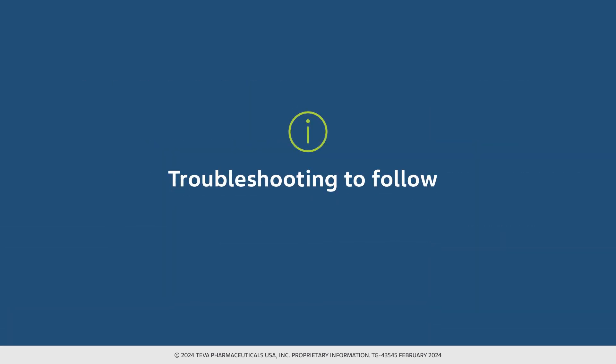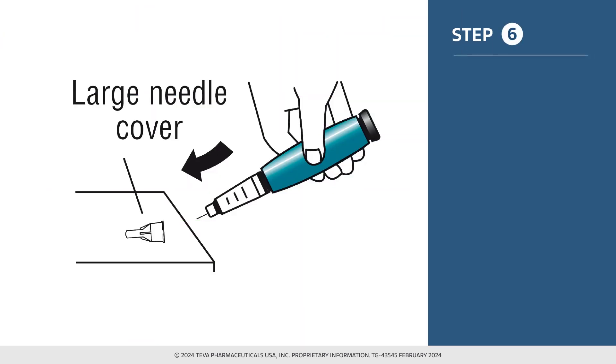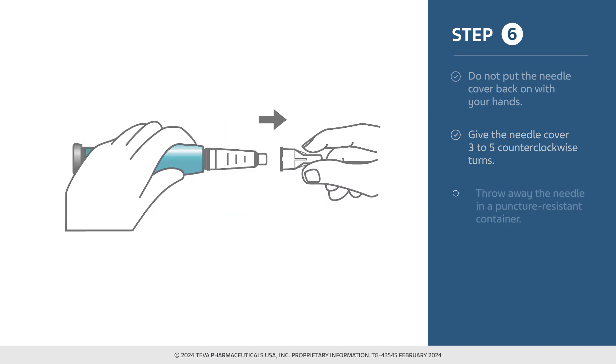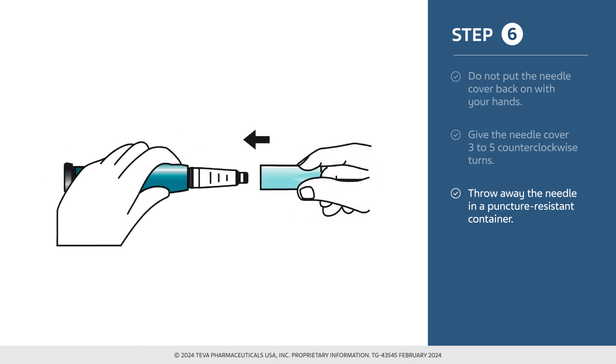We will examine the reset process and other troubleshooting approaches later in this video. Now that you have confirmed the dose, put the large needle cover on the needle — do not try to put the needle cover back on with your hands. Unscrew the covered needle all the way by giving the large needle cover 3 to 5 counterclockwise turns. Once you pull off the needle, throw it away in a puncture-resistant container. After safely throwing away the needle, push the blue cap back on the device. It is now ready for the next injection.